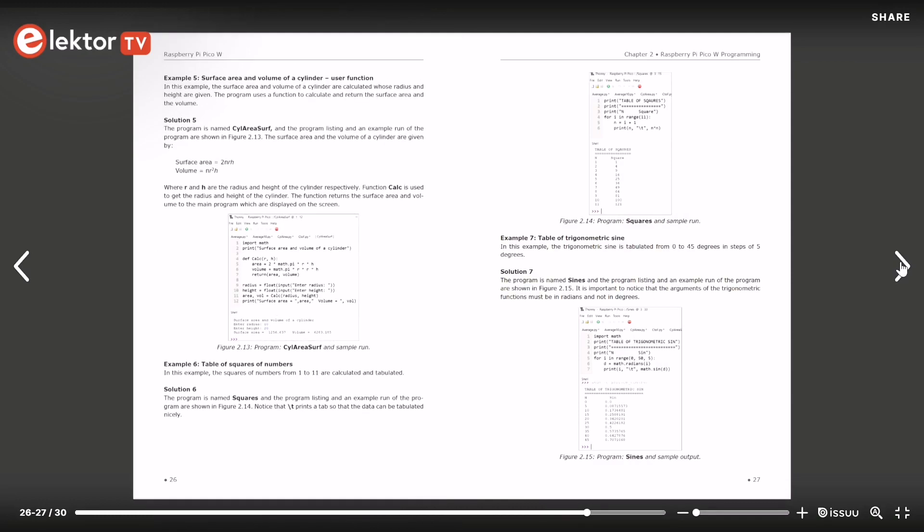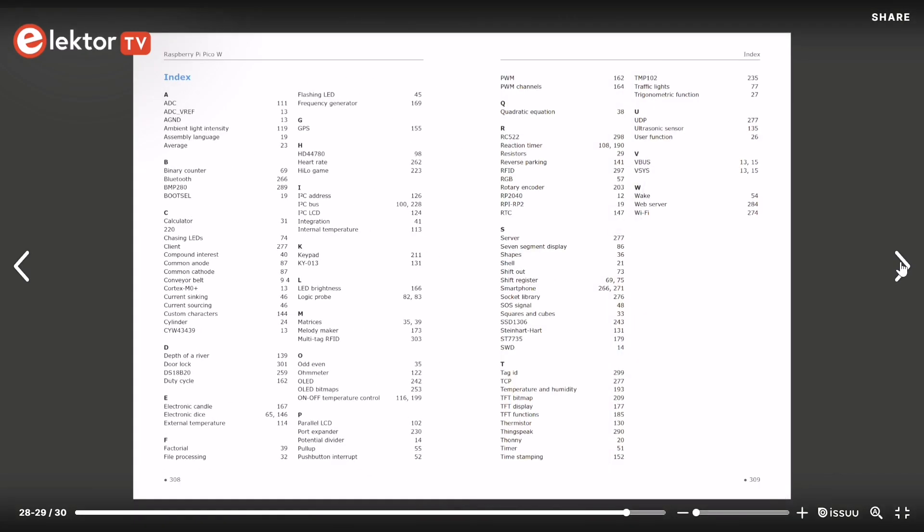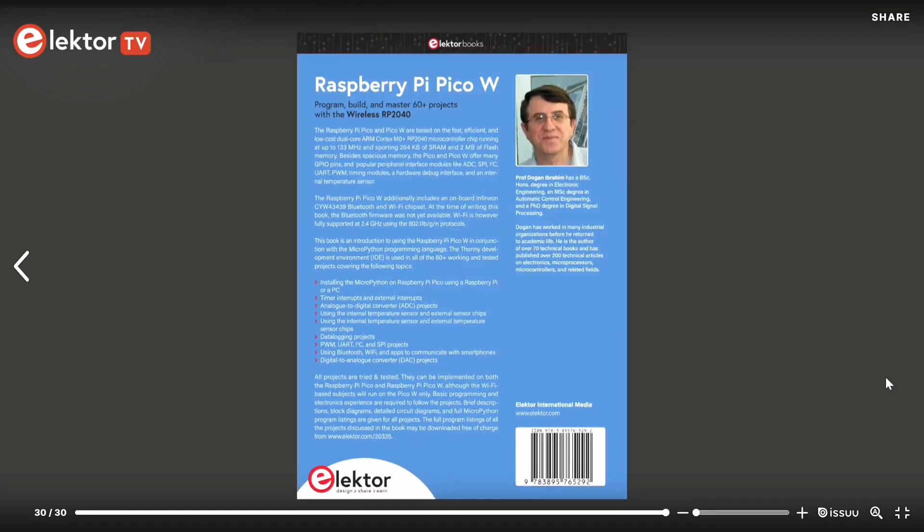The book is available in a printed version as well as an eBook. Thank you for watching today's video and see you next week!